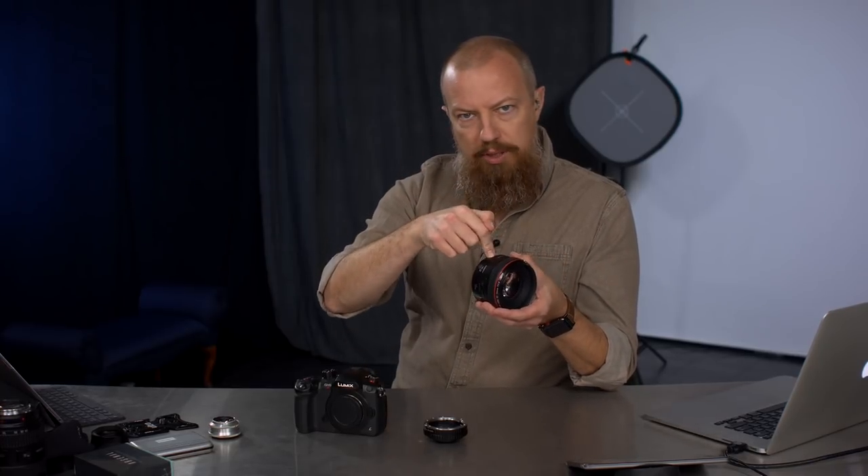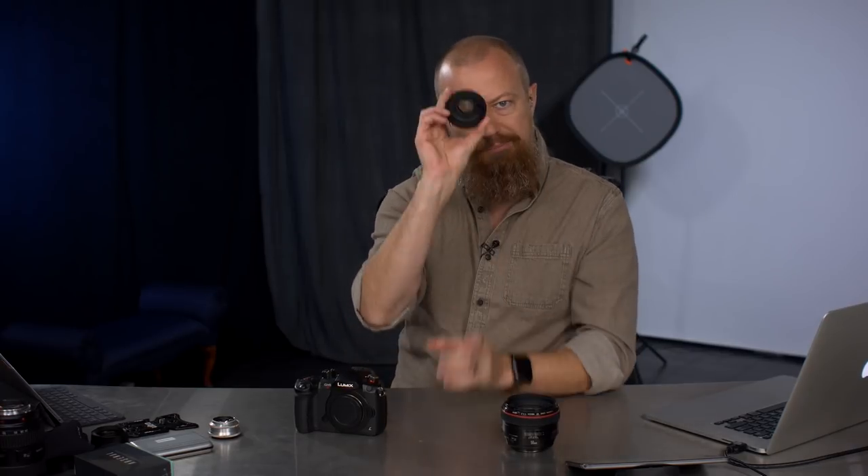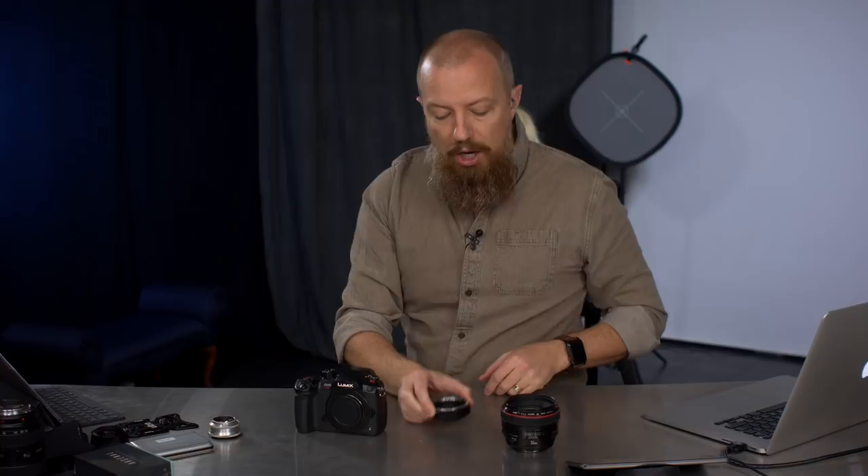But you still cannot control the aperture in the lens because that is electronic — therefore you need the aperture control built into the adapter. So if you want to be able to stop it down, that's what this does for you. That's how that works.